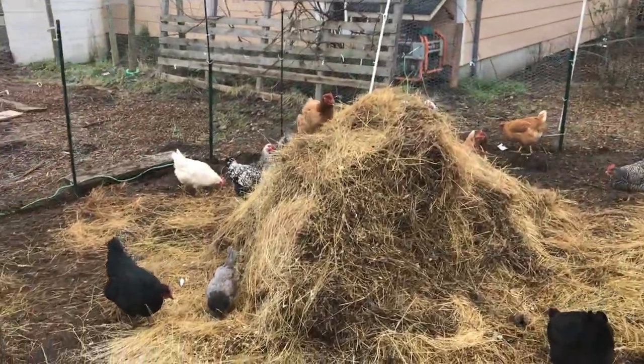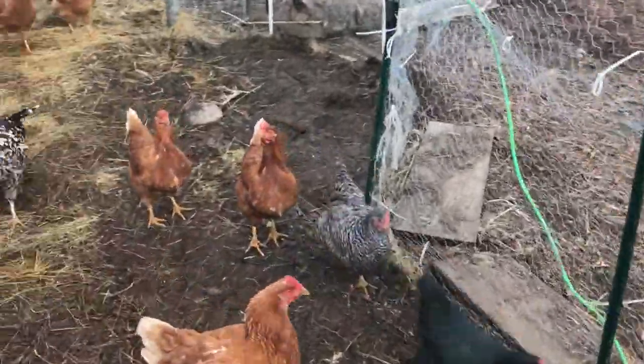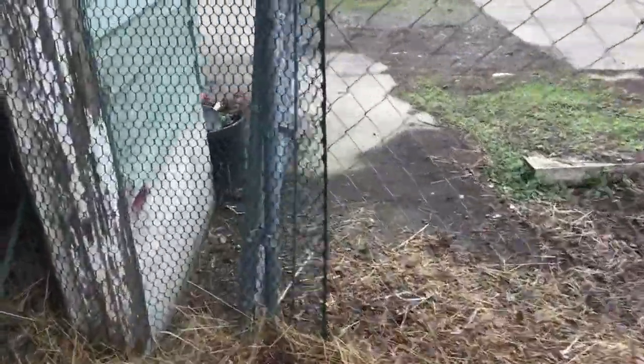Hello, YouTubers. I just wanted to show my experience with hay as bedding in a coop. I was trying to do a deep bedding, and it does not work in this coop.